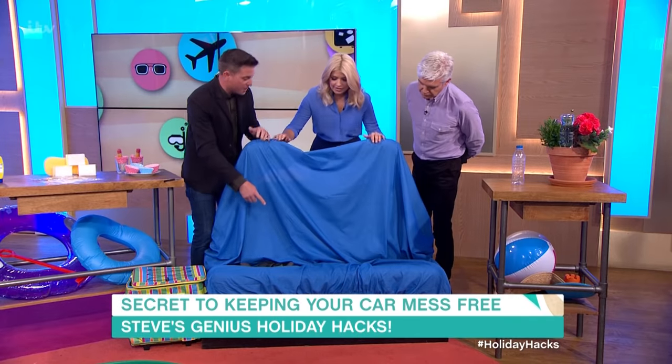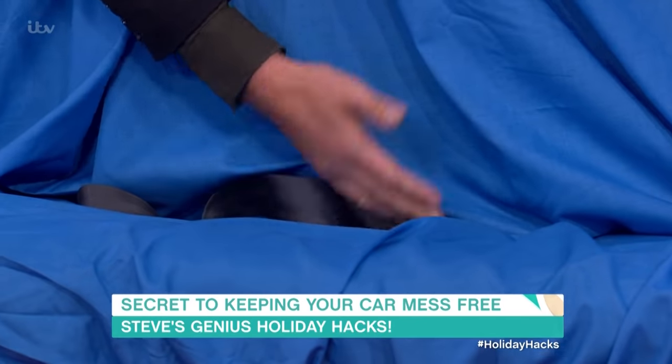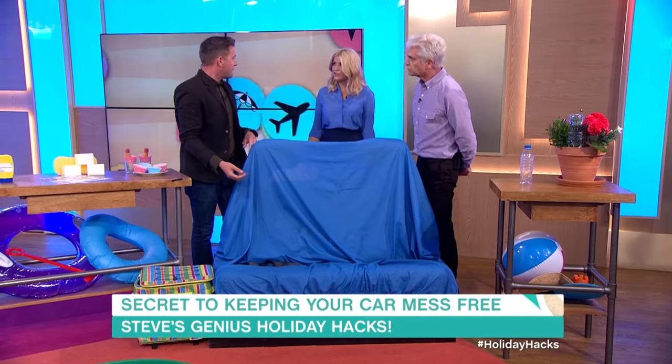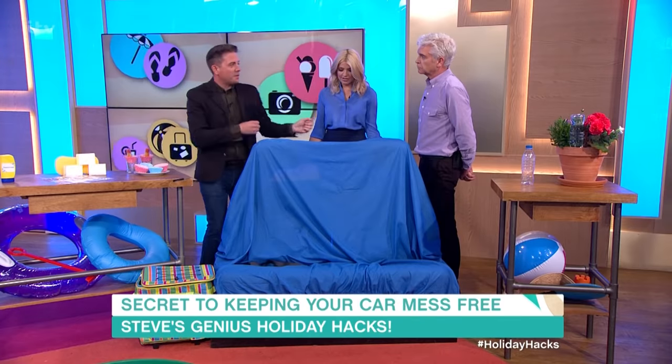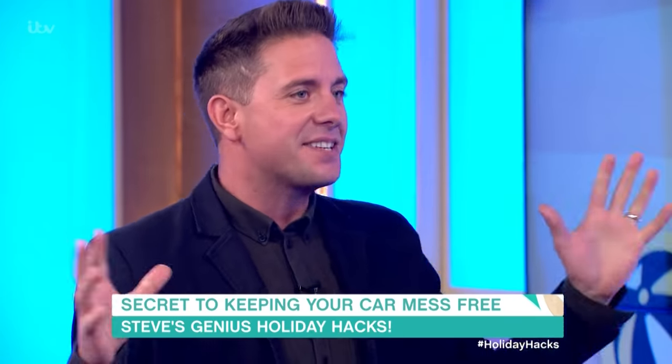You will have to cut the sheet to get the seatbelts through, so you won't be able to use it after. What a brilliant idea, particularly after you've been down to the beach and they're all covered in sand. Then at the end of it, just whip it off, shake it out and your seats are nice and clear.